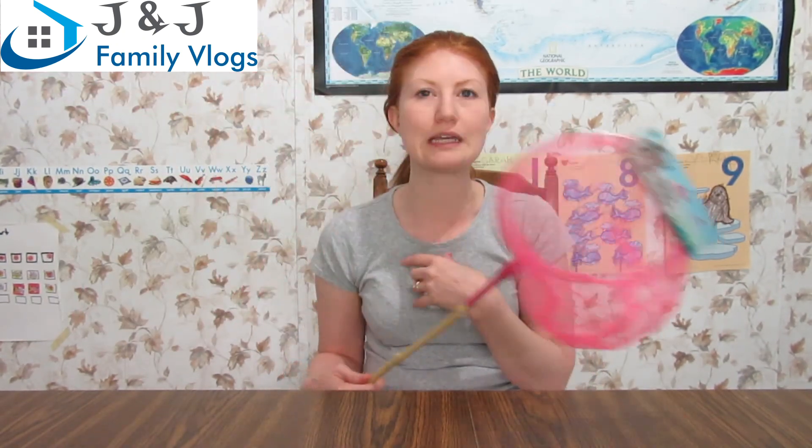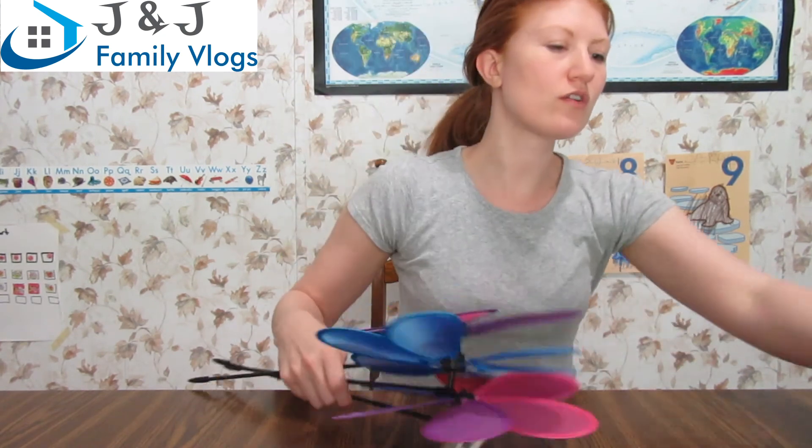I also got Sarah a bug net. She's all about bugs right now — not that she likes them, she doesn't like them at all. I'm hoping I can get her into not being afraid of them, more like encouraged to catch them and see that bugs are not terrible. We'll catch butterflies, moths, and probably some flies too.